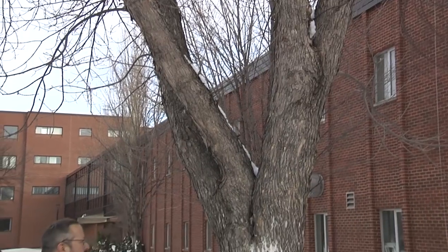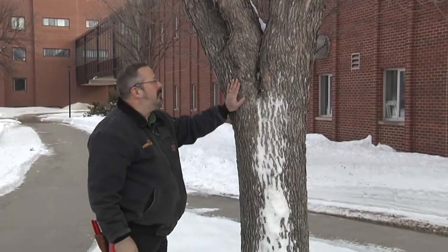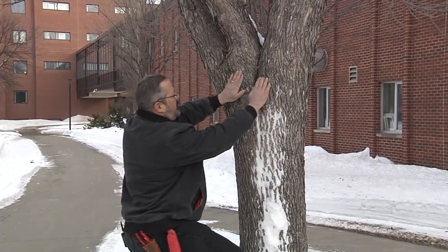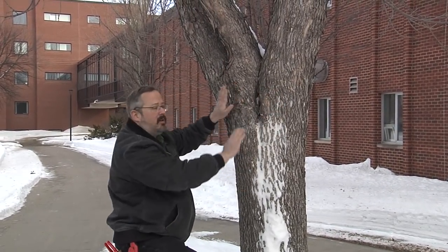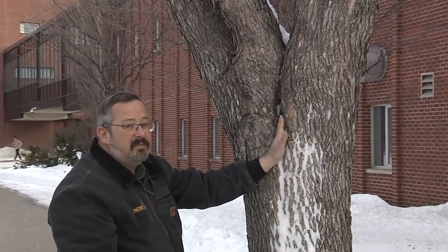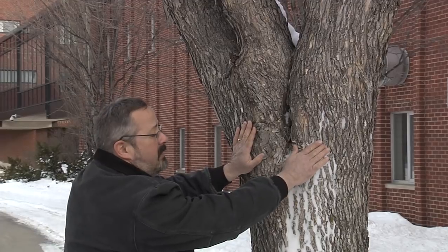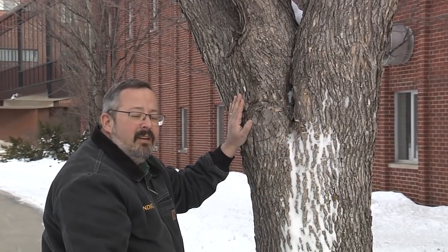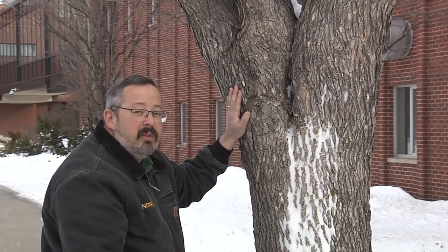This green ash tree has some problems. There's a nice branch bark ridge here. This is a leader, this is a branch, but these two sides here are two different leaders and there's a split. That's a problem because these two competing leaders are pushing each other apart, and actually on a windy day you can see that crack opening and closing. This tree is scheduled to be removed this winter.